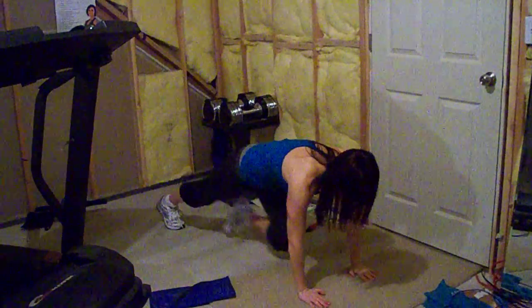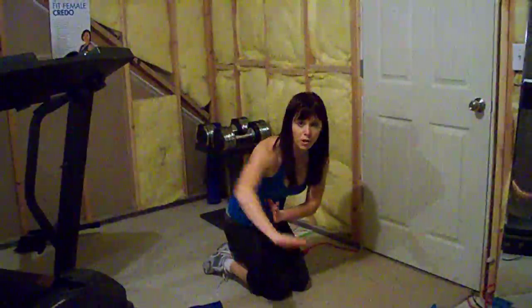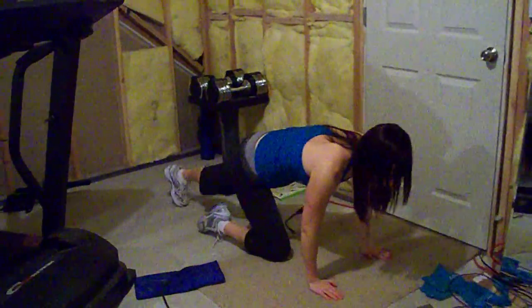Hands straight under your shoulders, and here your elbows are going to come straight back and sit it out like a push-up. So your elbows are going to be straight, come right next to your body. Let me show you.